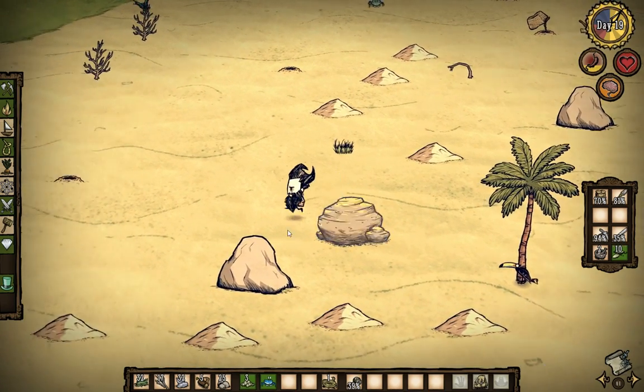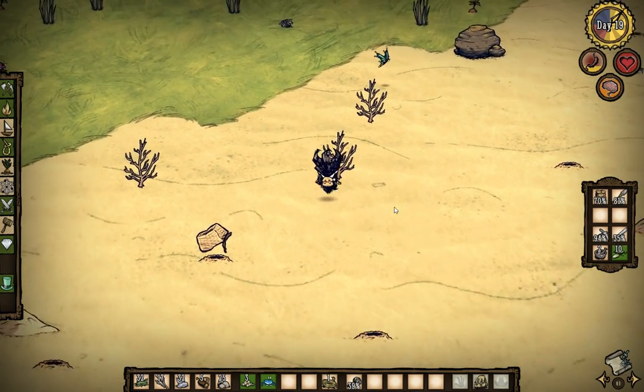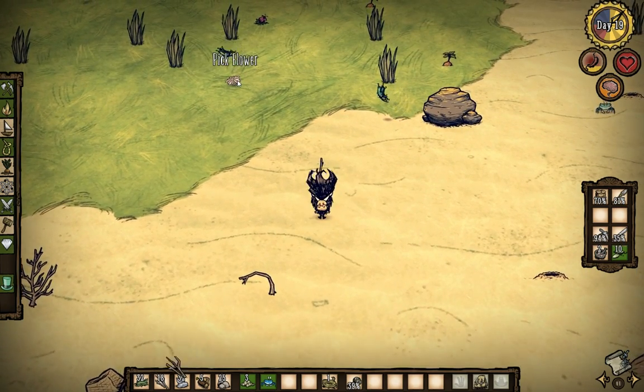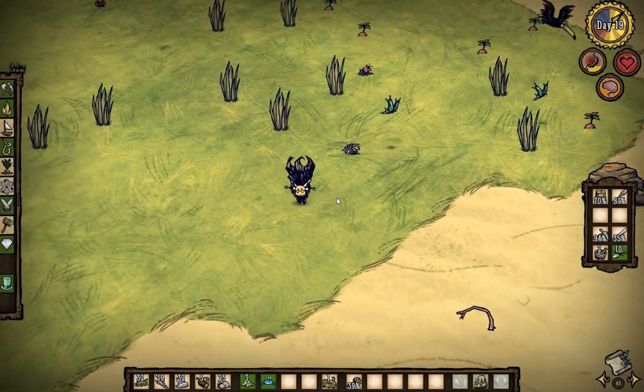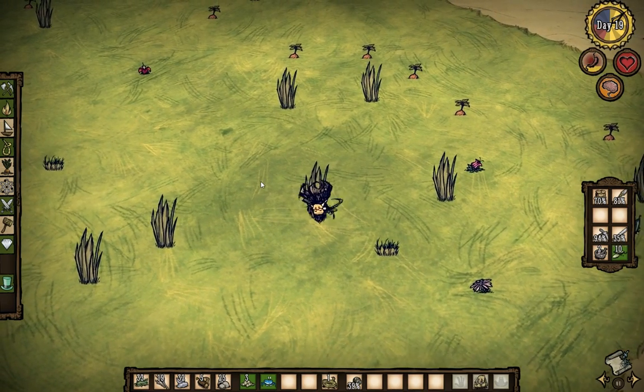We don't have a single thing in there. I was kind of hoping we would have some type of crab meat to dry. That'd be very helpful. We have plenty of food, we've got plenty of water. He's really hungry, so we're going to probably make him something.